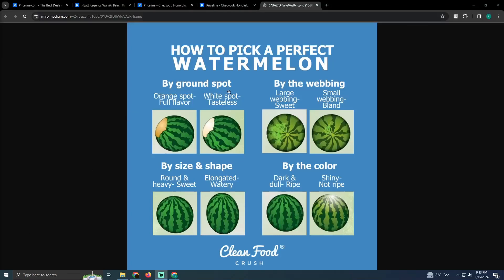Selecting a good watermelon is a pretty easy thing to do. Today I'm going to teach you how you can select a good watermelon. As you can see, I have a visual representation of how you can select a good watermelon.